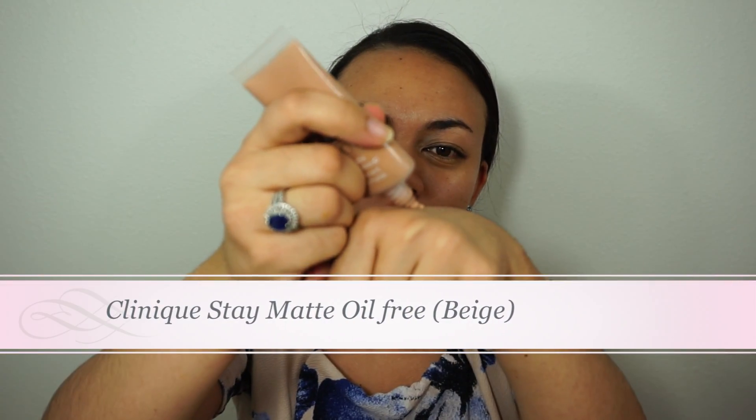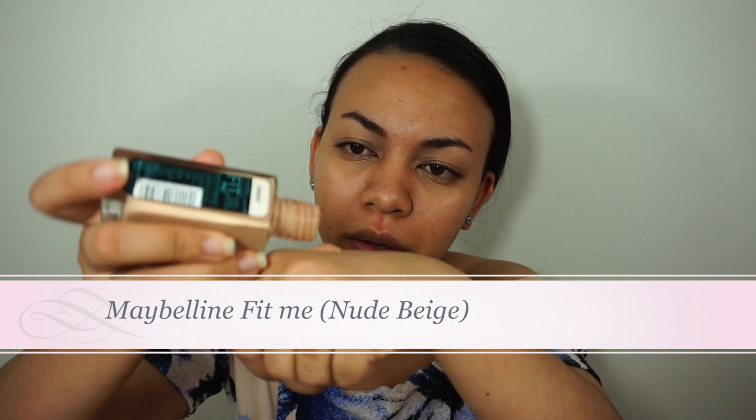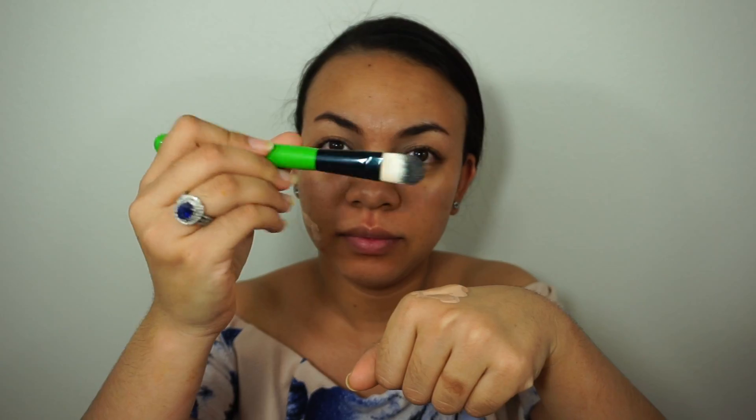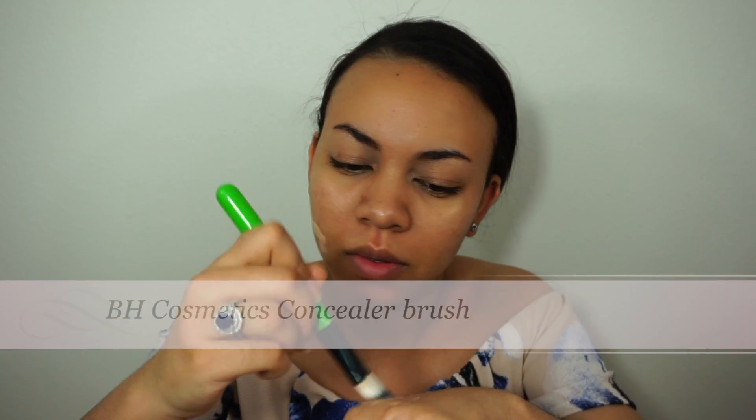The foundation I'm using today is these two right here, because the Fit Me is a little bit too light for me, so I'm combining the two. I poured a little bit too much here but we're going to make it work. I'm just taking a concealer brush to mix the two together and then applying it all over my face.